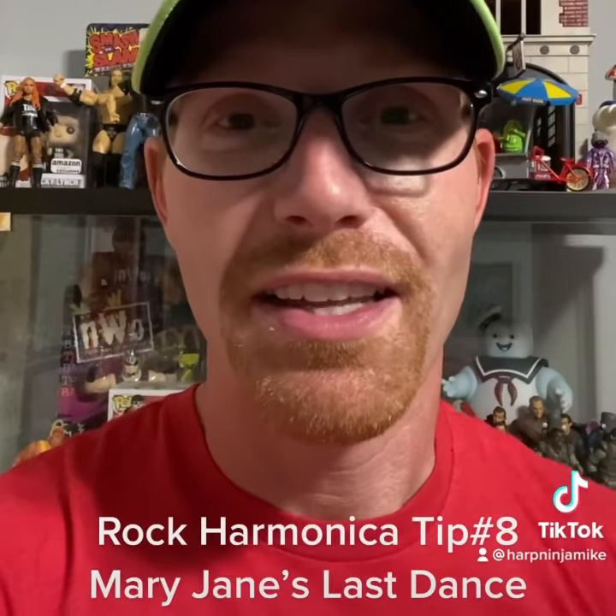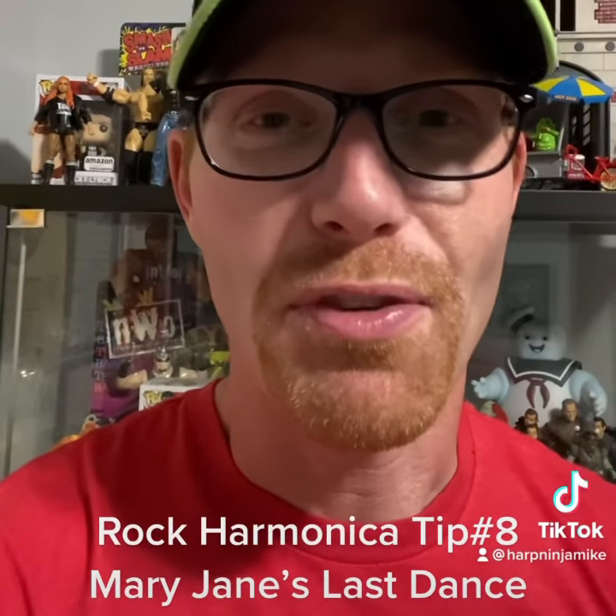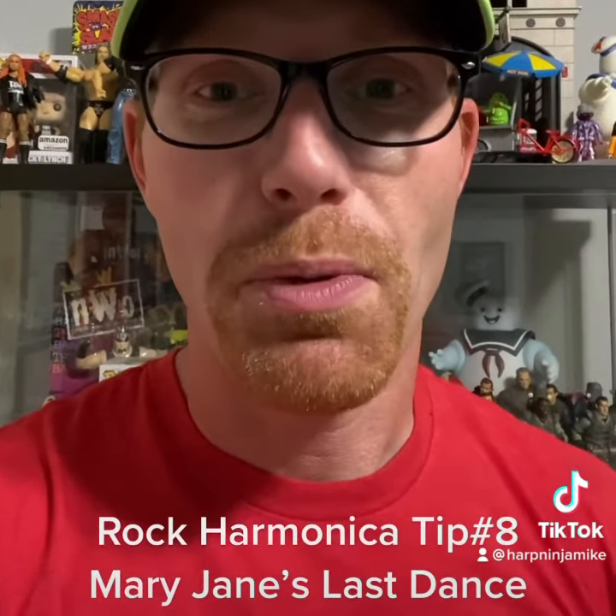It's just the Dorian scale coming down with some different rhythms. It's not that hard to play, but here's the trick.